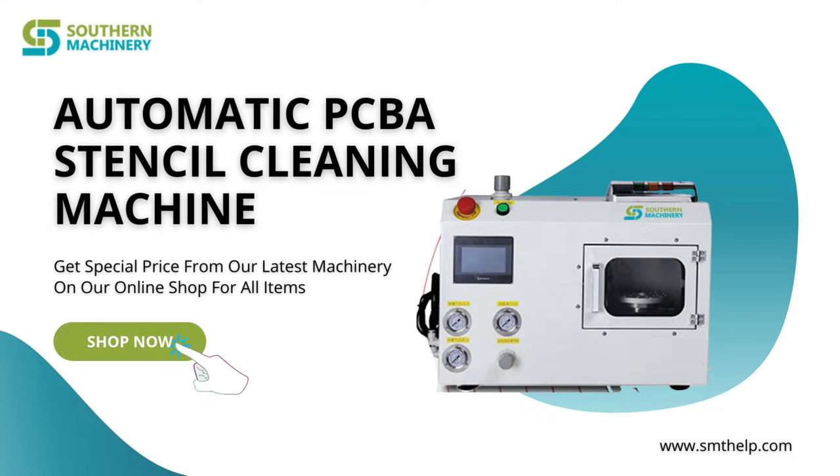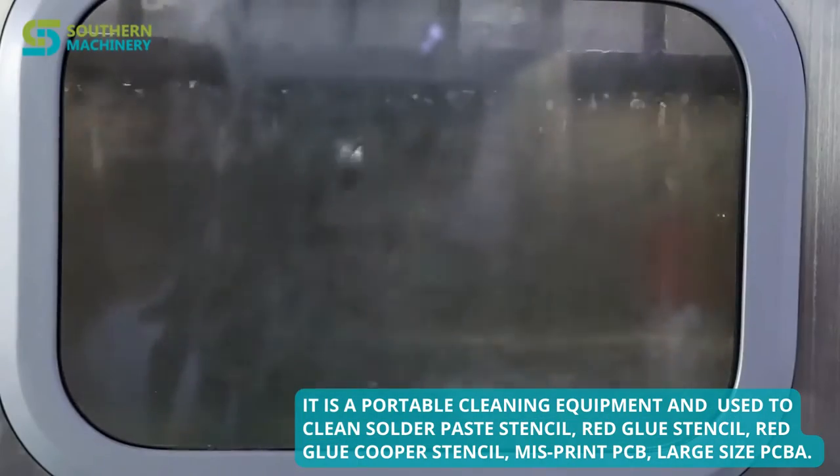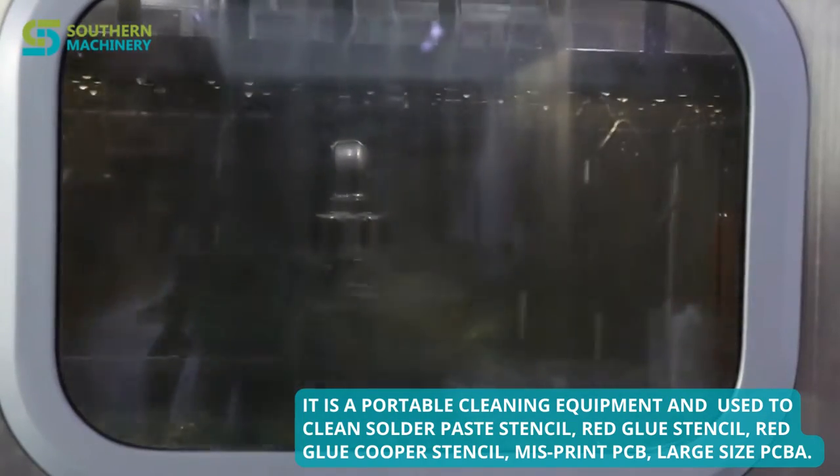Southern Machinery provides an automatic PCBA stencil cleaning machine. It is a portable cleaning equipment used to clean solder paste stencil, red glue stencil, red glue copper stencil, misprint PCB, and large size PCBA.